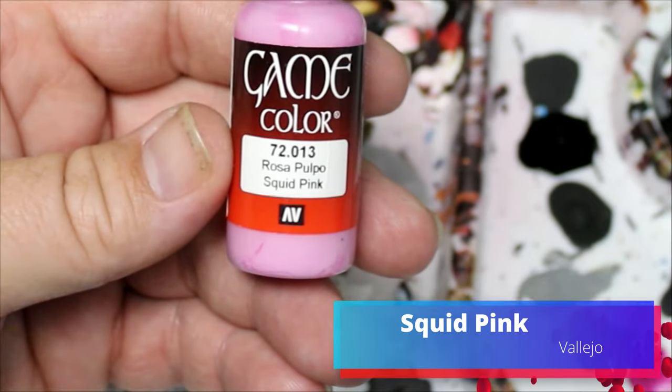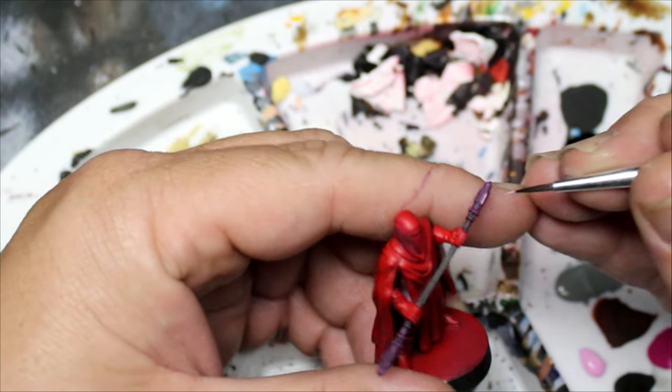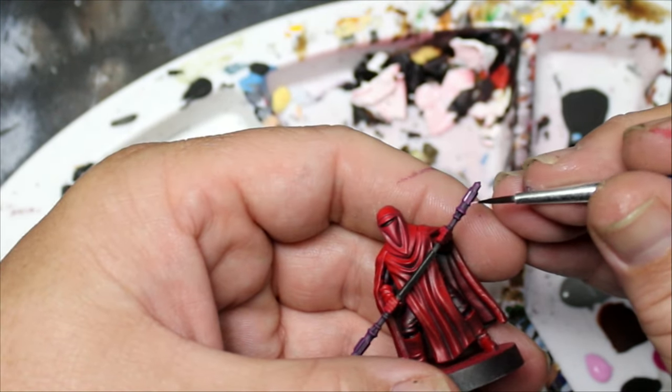Then we're going to take some Squid Pink and put this on the raised parts at the end of the electro staff. It's basically a cheap poor man's OSL — that's what we do around here: cheap, easy, and effective.